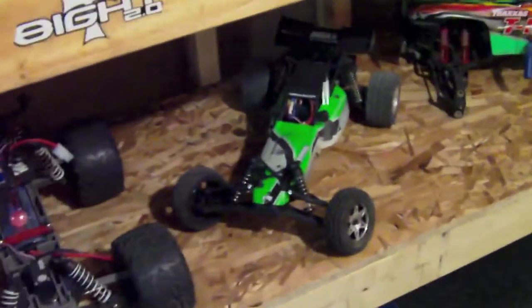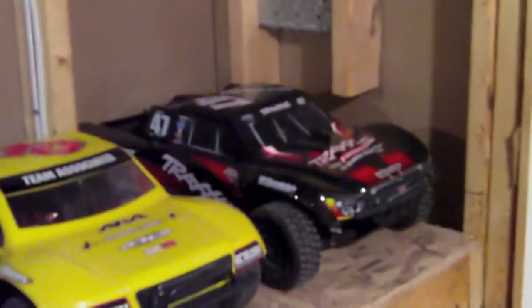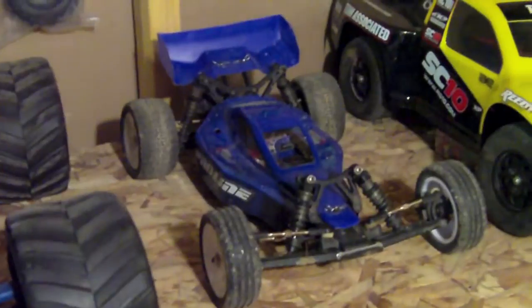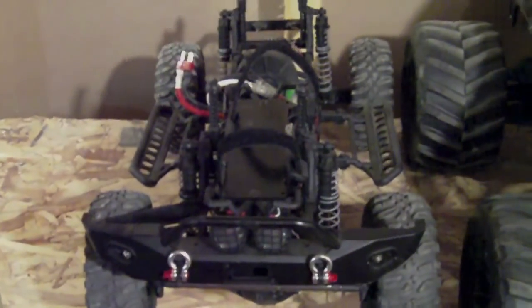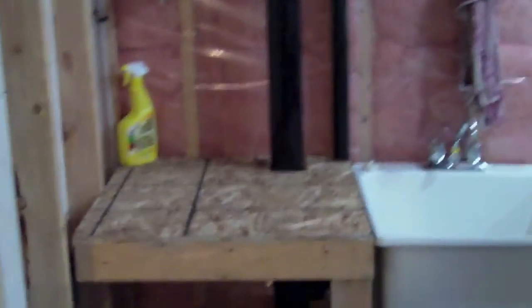I got the Stampede, the Armored T-Max, Losi Mini 8, the Slash 4x4, Associated SC10 two-wheel drive, the RCR buggy, the eMax, and the Axial SCX10. I haven't really done much with all the stuff lately because like I said I've been busy.